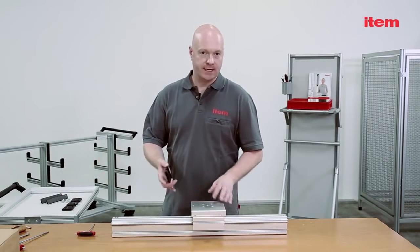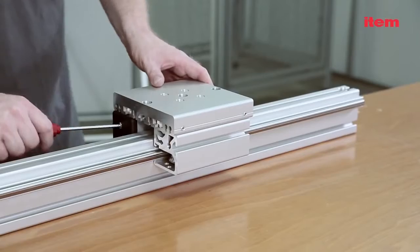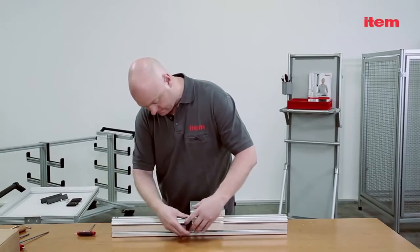It's only now, after adjusting play, that you install the end cap and lubricating system. If you install it right at the start, you'll find it difficult to accurately adjust the slide.